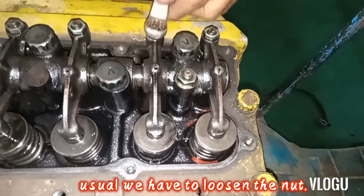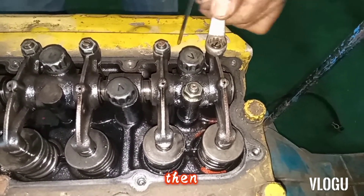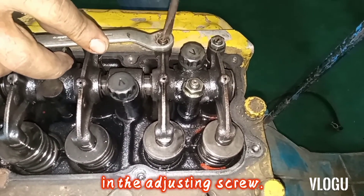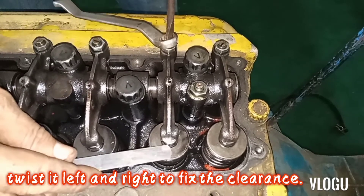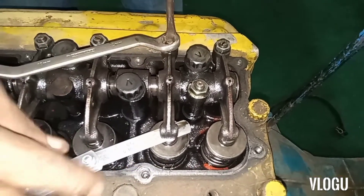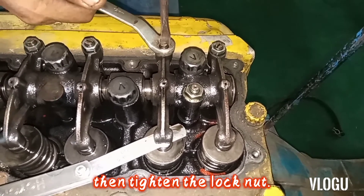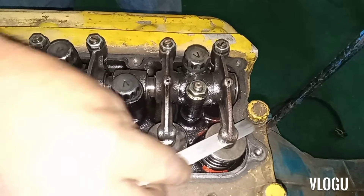As usual, loosen the nut then insert the screwdriver into the adjusting screw. Twist it left and right to fix the clearance — adjust to the proper clearance — then tighten the lock nut. Next, the exhaust valve.